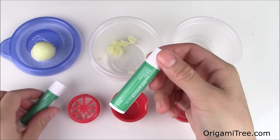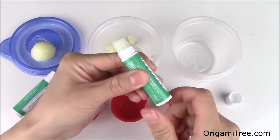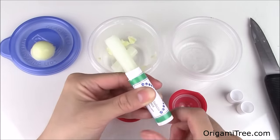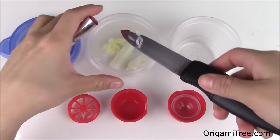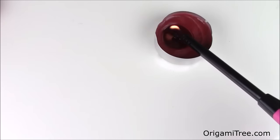After that, take your two unscented lip balms and put them into the container as well. Then take the red lipstick and slice a little bit of it into the container — about half a centimeter. Place it aside and then light your candle.